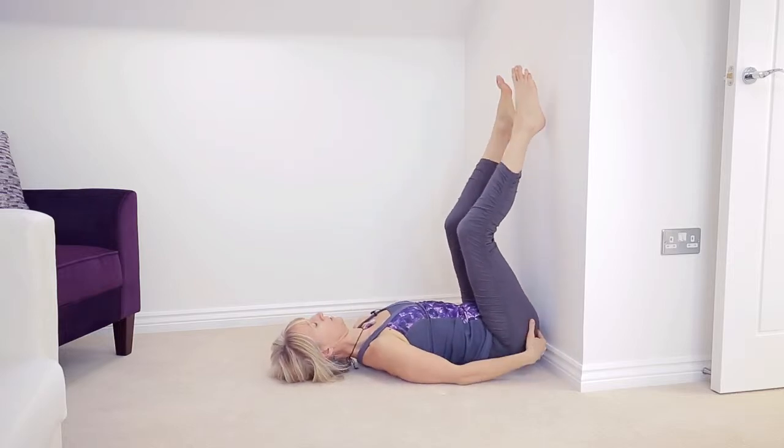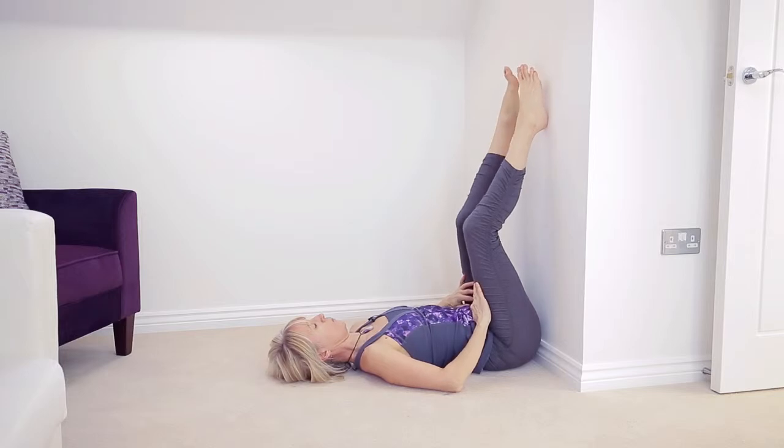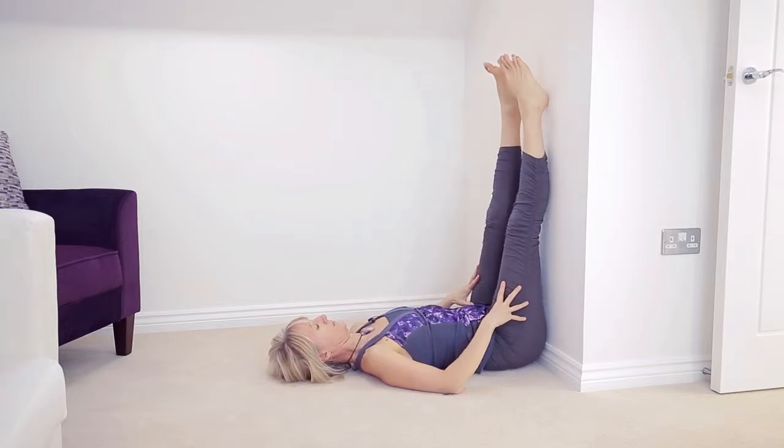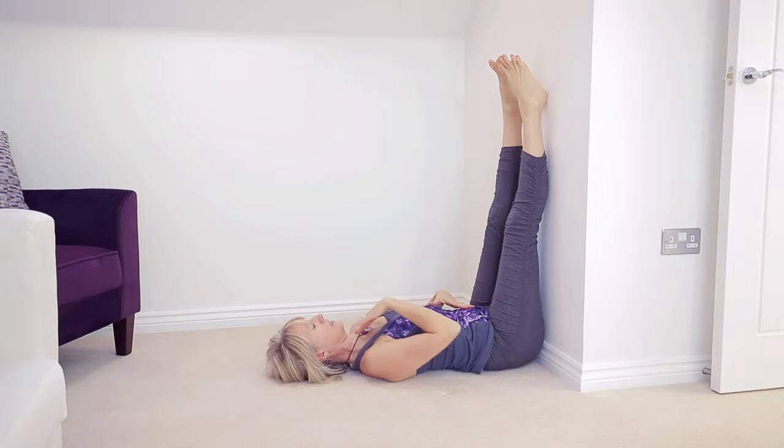Bottom nice and close. Now if the hamstrings are tight you're going to have to find a little way of getting those to release — over the course of time that will happen. You'll notice that your heart will be able to rest because it can pump the blood up and down towards your brain very easily without having to go against gravity.